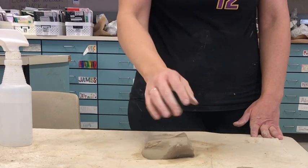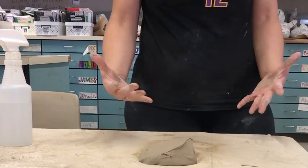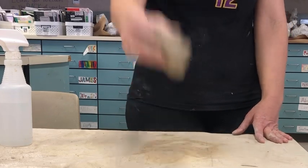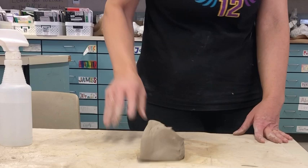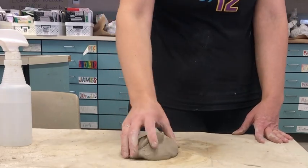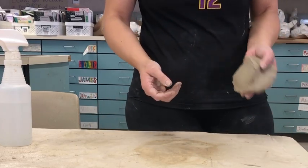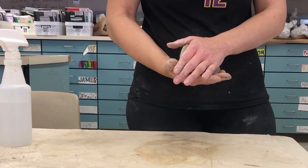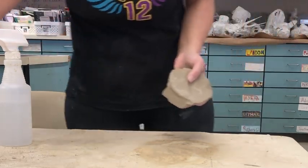You would do that 40 to 50 times. Also, you see I'm standing — when you stand you're able to put more effort into it, you have more leverage with your muscles. So you're going to stand when you're doing this. If it accidentally bounces off onto the floor, that's fine — pick it up and just keep wedging.